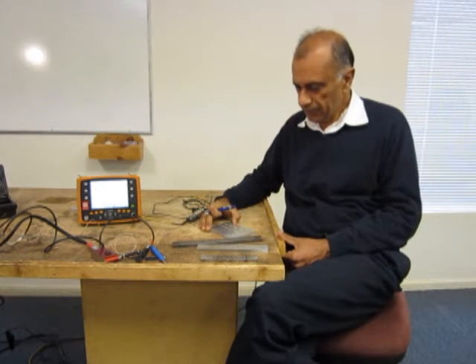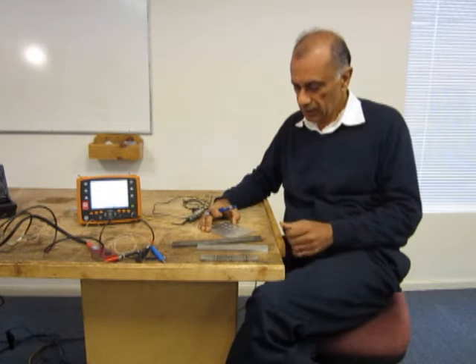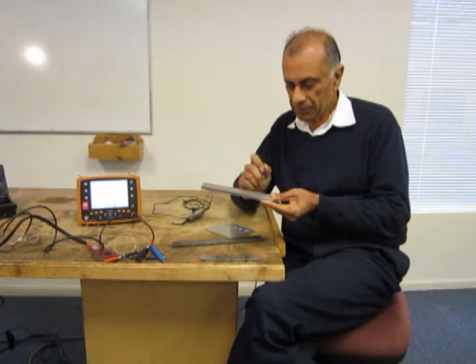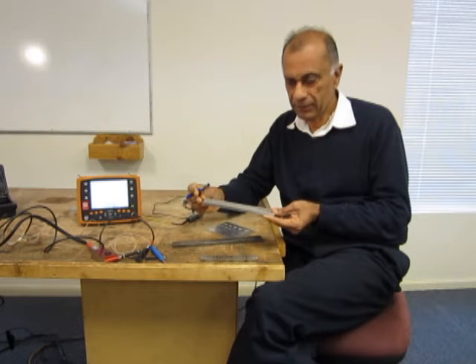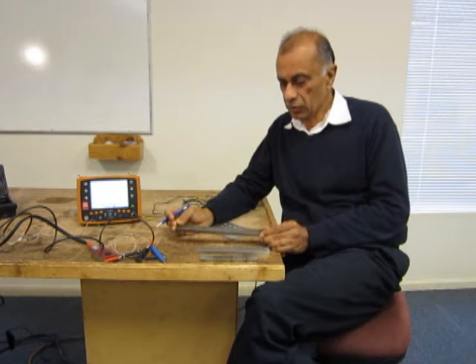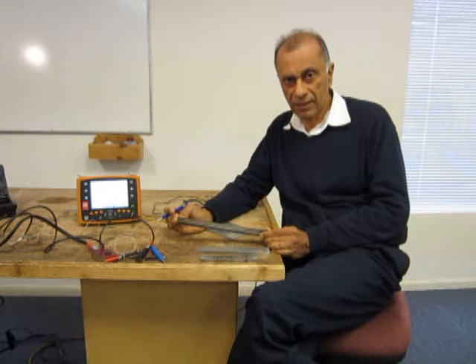Then we have a range of calibration blocks depending on the application. Here I have a stainless steel block with EDM notches with a range of depth, say from 0.5 millimeter to maybe 4 millimeters. This is a similar block but it is made out of carbon steel. So if you are inspecting carbon steel you would be using a carbon steel calibration block.